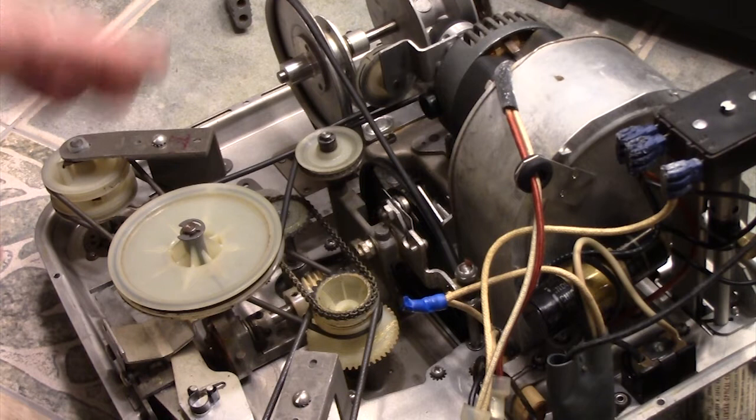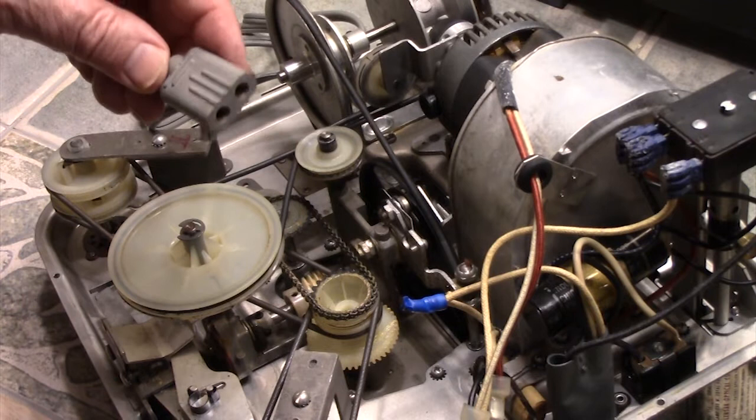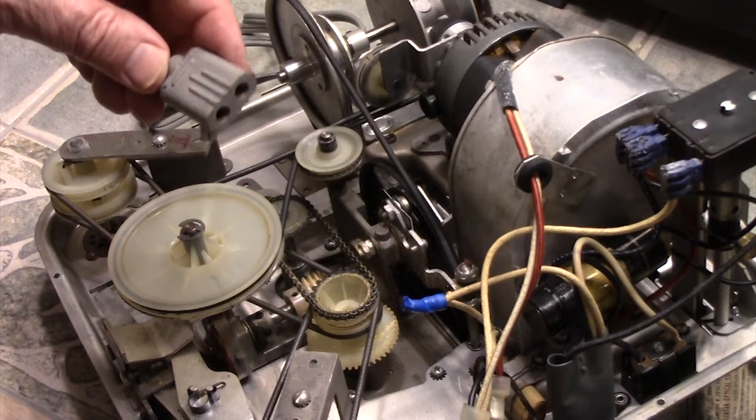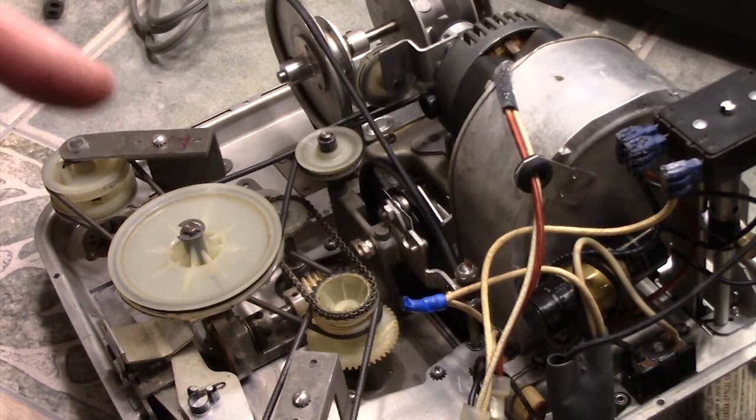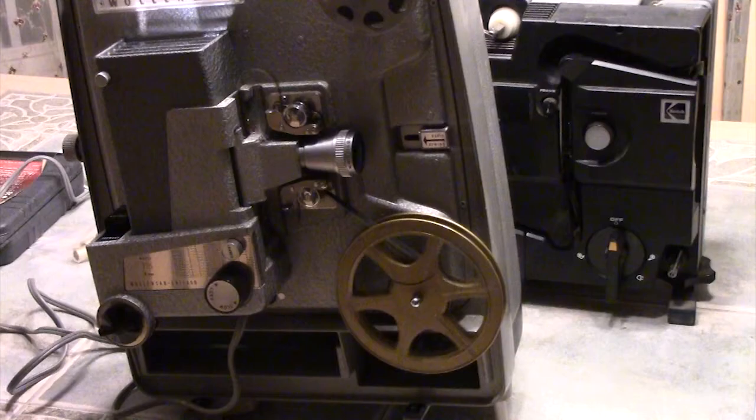It could be as simple as that. So don't be afraid to look inside a machine. Obviously, make sure you unplug the cords — you never want to have the cords plugged in while doing any work on a machine. It might be something really simple like a belt that's off. I looked and there are belts available for this on eBay. You might be able to just easily take one of these machines and make it come to life.